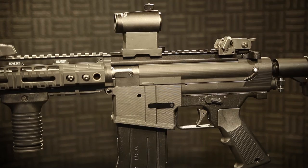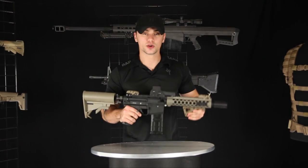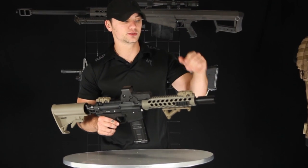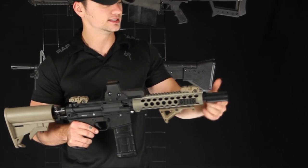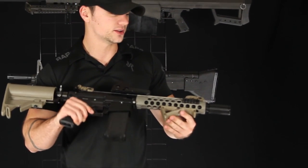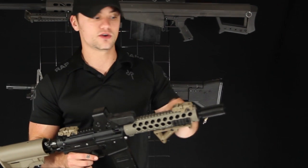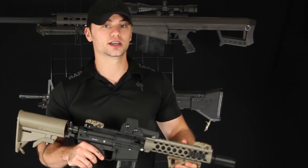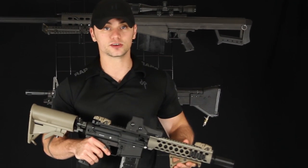Some of the features have never been seen on a paintball marker before. Going over some of the different options for you, beginning at the muzzle — our barrels are able to accept different muzzle devices. This is an Oveski. You're able to attach silencers, birdcage flash hiders, or a multitude of different compensators to simulate what you would find on a real firearm.